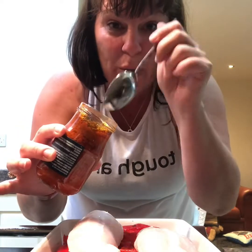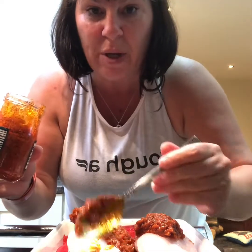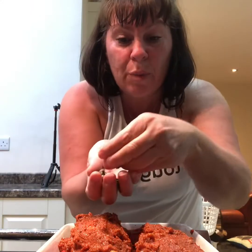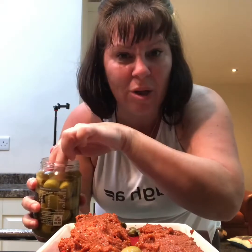We're going to cover those fillets with some red pesto — it's just out of Aldi. Now remember, don't be touching the fish with your spoon and putting it back in the pot because you're not going to use all of this. Put a good tablespoon on each piece and just spread it out over the top. Then get yourself some capers and just sprinkle a couple of tablespoons in and around. If you don't like them, leave them out. And then I'm just going to go in with a few olives on the top — I don't like olives but Ian likes them, so I'm not putting many in.